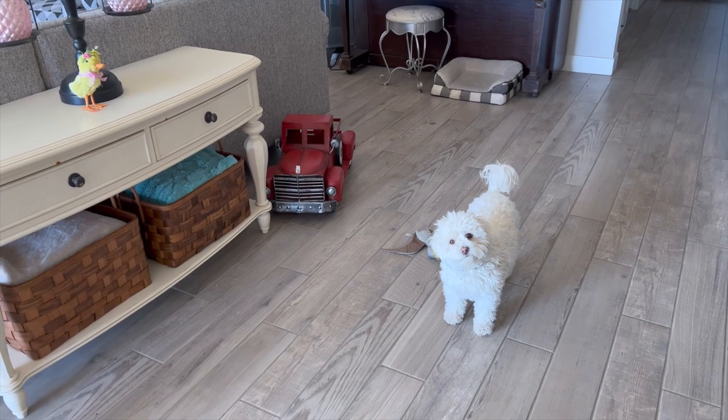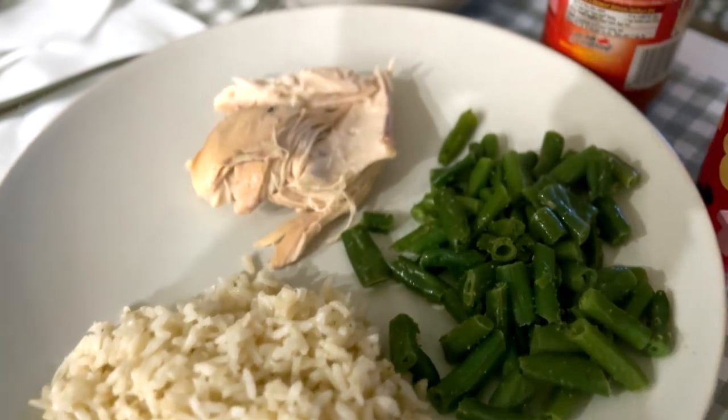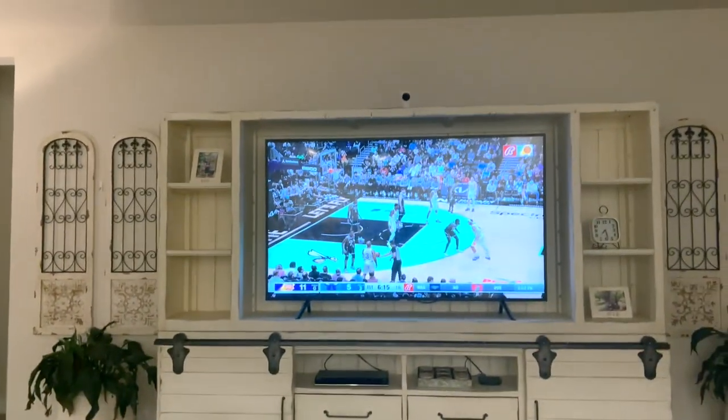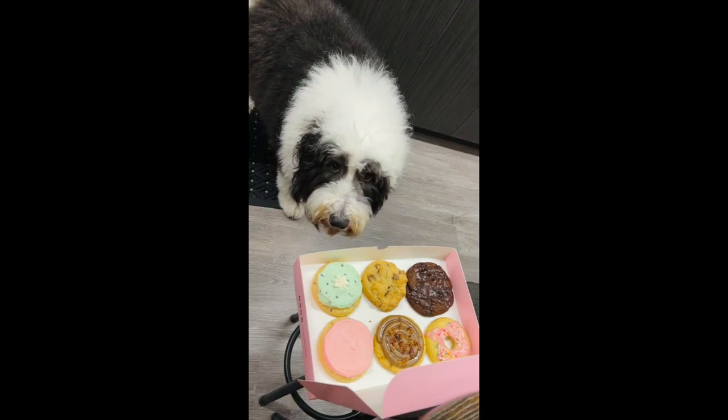Wednesday night we had some green beans and rotisserie chicken and some rice. I like to split it up by the dark and light meat because I'm not a fan of dark meat. Chris got his Suns gear on because we did watch the Suns game on Wednesday night, and then I was greeted by these beautiful flowers at work the next day — Mr. Darcy was definitely trying to get on those. It's Friday and the doctor I work for is actually in Cabo right now.